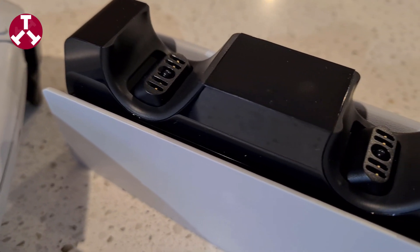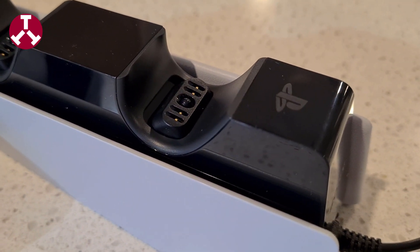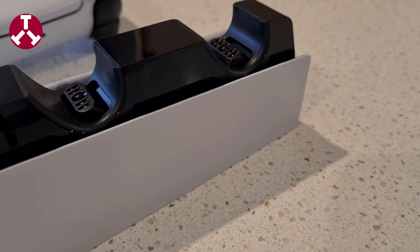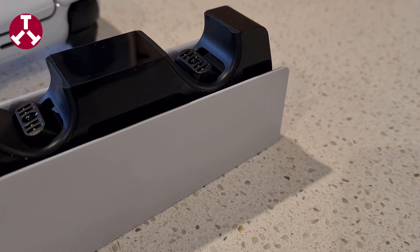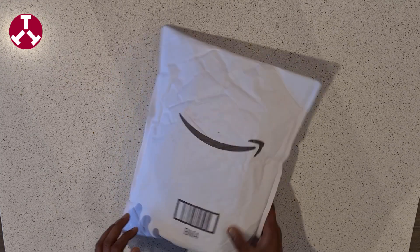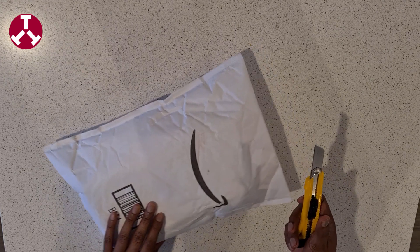Hey everyone! Today we are unboxing the DualSense charging station for PlayStation 5. This is the official PlayStation 5 accessory. It is really hard to find these days but I somehow managed to get one from Amazon. So without any further delay, let's unpack and see what we have got inside.